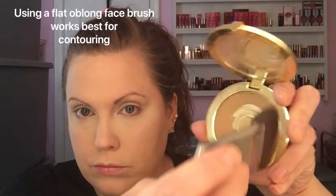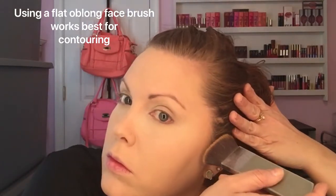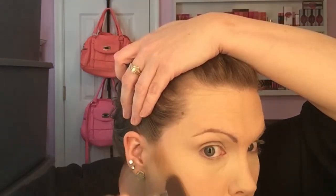The next step is contouring. A lot of people find this very difficult but it's not that hard once you practice. You need to find your cheekbone line — your natural cheekbone is usually from the top of your ear down to the corner of your mouth. You only want to contour about 2 inches down, slanted from the top of your ear towards your mouth. Make sure you're using a matte bronzer, not a shimmer bronzer, because shimmery bronzers don't work well for contouring. Don't worry if your contour is a little uneven — once you blend it out you won't be able to tell.